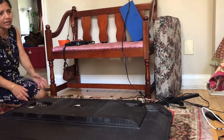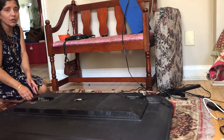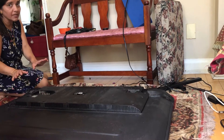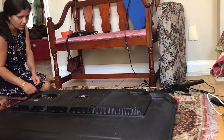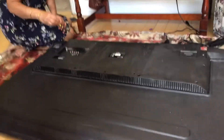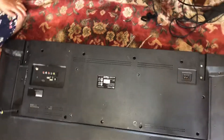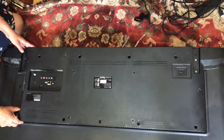We had trouble using YouTube, which is very important for watching Disney channels and anything else. It's a very easy problem to fix — anyone can fix it. All you need is a screwdriver. You open up two screws here, one here, one here, and then you take this panel off.